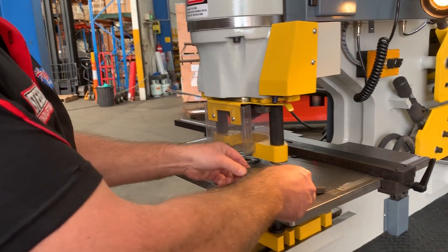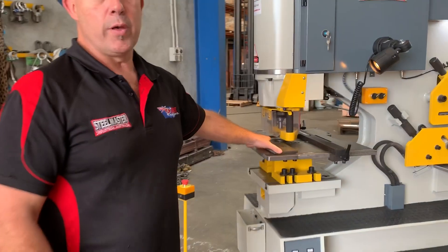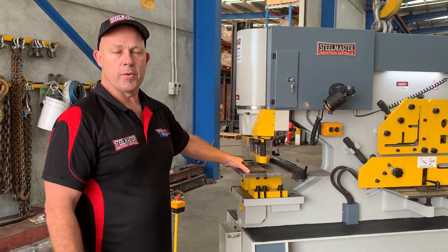How nice is that! Jump onto assetplant.com.au and find our range of punch and shear machines. Thanks and have a great day.